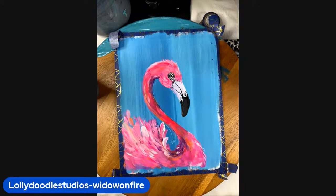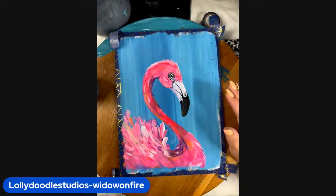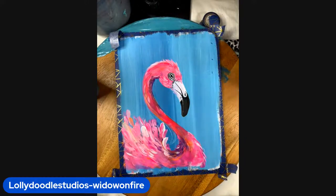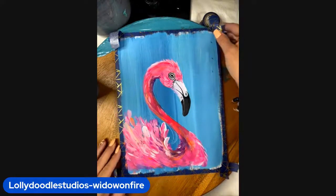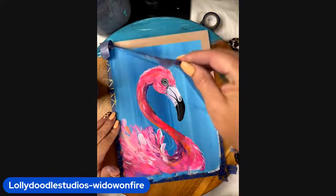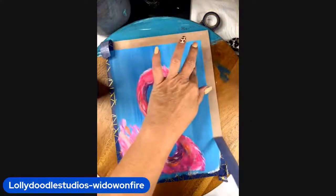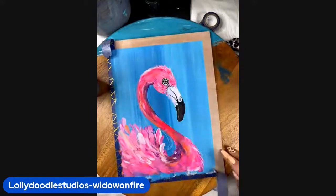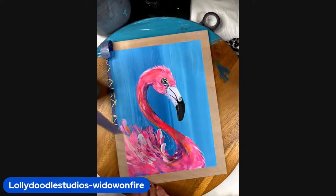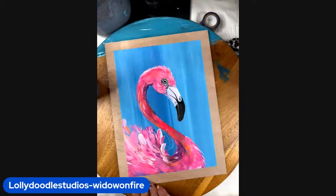I'm going to leave her like that. Now I'll grab my pencil, but first I want to pull my tape off. I've got tape around my wood panel — my faux frame. Look at that gorgeous bird. We'll pull the tape off — she's beautiful, she's gorgeous.